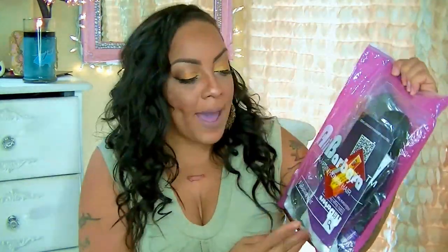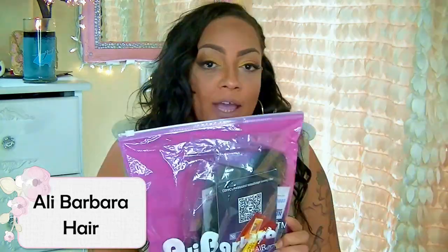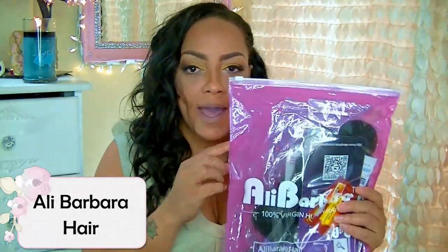I'm going to show you guys how this packaging came. Straight out the bag, it does come in one of these pink bags, which I love because you can actually store your units in this. This is Ali Barbara hair, and this is their Virgin Human Hair website on AliExpress. I love these bags — I seriously love these bags.